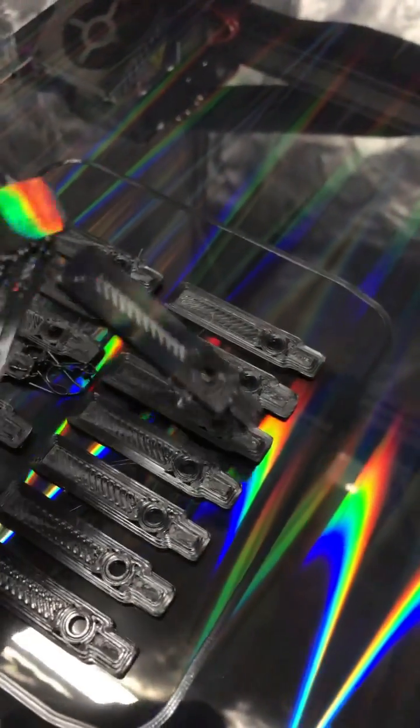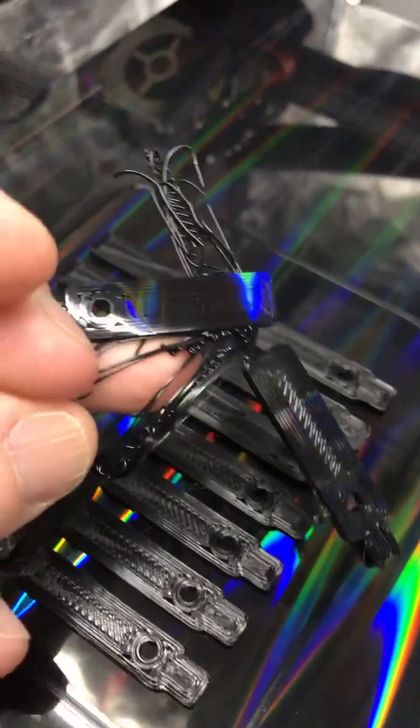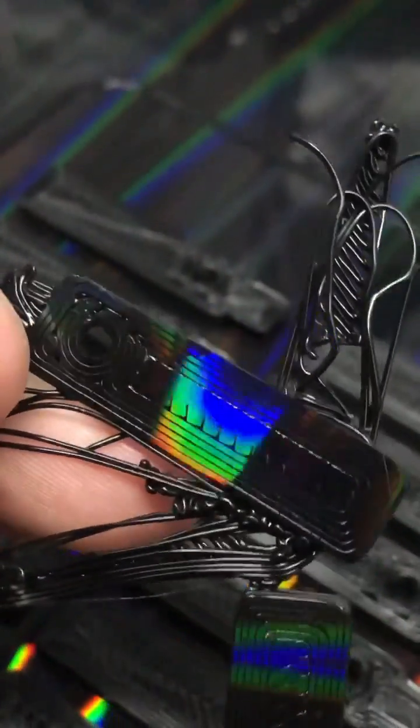Man, I've never seen a failed print that looked cool like this. Oh my god, it actually works. Blown away.